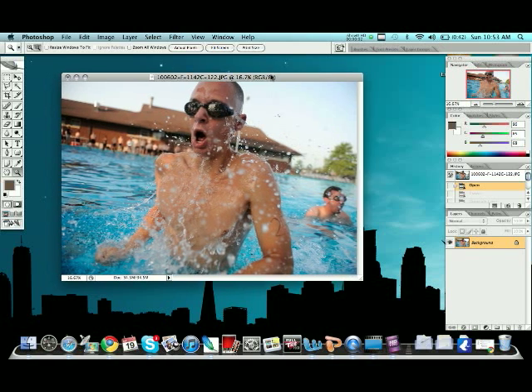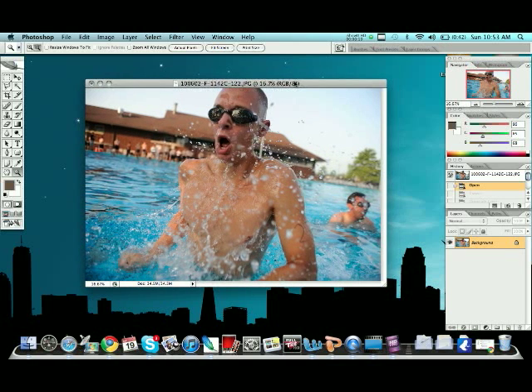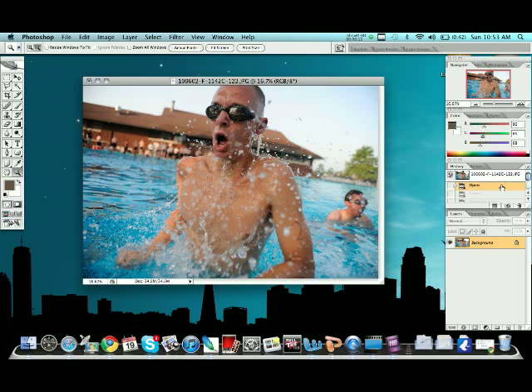All right, here we are again. This time we're going to show you how to edit your photos — kind of enhance the color, enhance the shadows and highlights, and enhance the sharpening on them a little bit, all with one pretty simple step — well, that includes multiple steps. We start out with this, and that's right out of the camera, nothing cropped, nothing edited. It doesn't look too bad, but with everything, it can always look a little bit better.